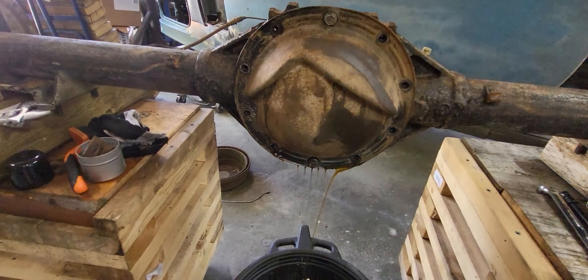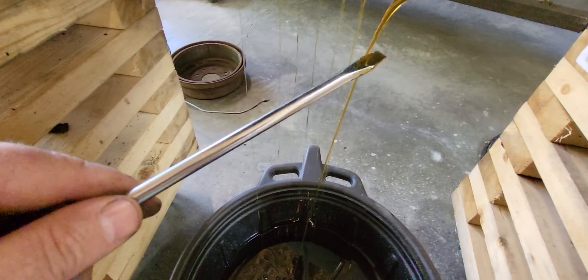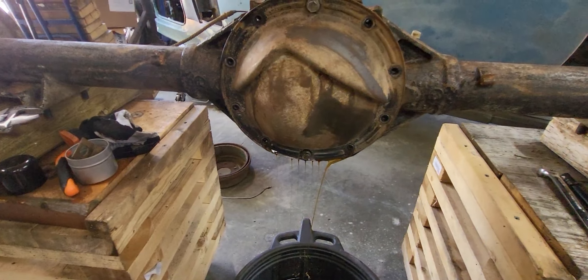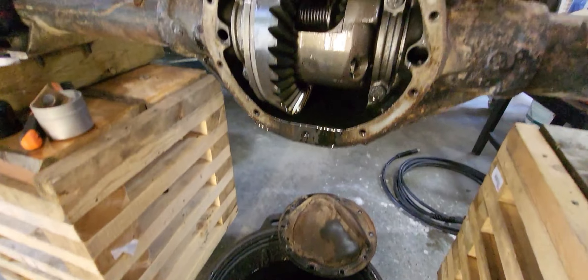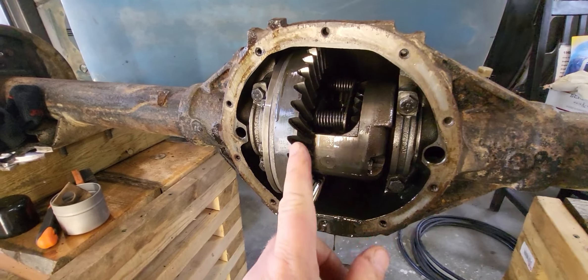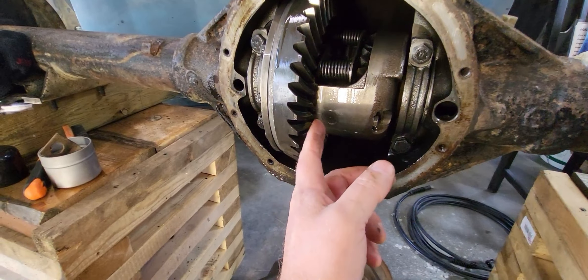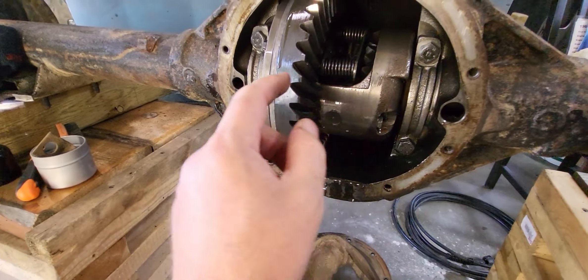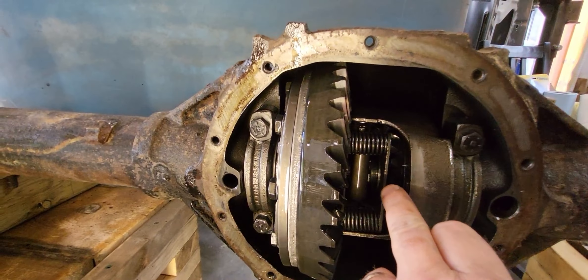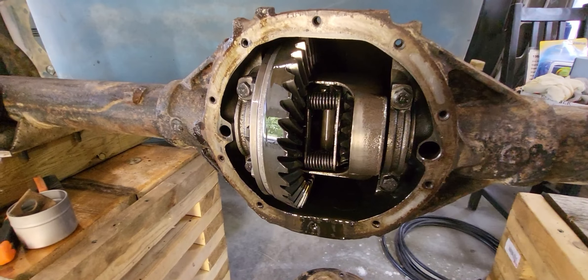Just starting to drain the oil out of here — it's looking pretty good, no major chunks yet. Pulled the cover off — looking real good. Posi unit, awesome. 410 gears, awesome. I've got to pull this little bolt here so I can slide the keeper pin out and pull the axle shafts. There are C-clips right in there on the axles — pull those and the axle should just slide right out.